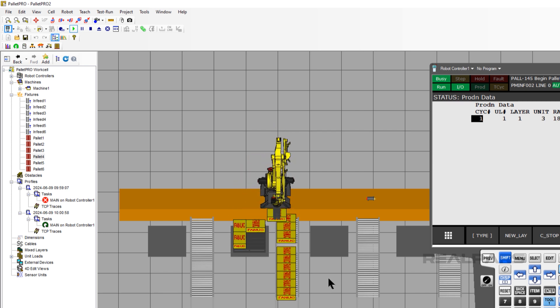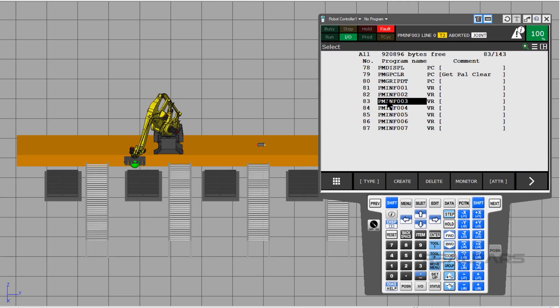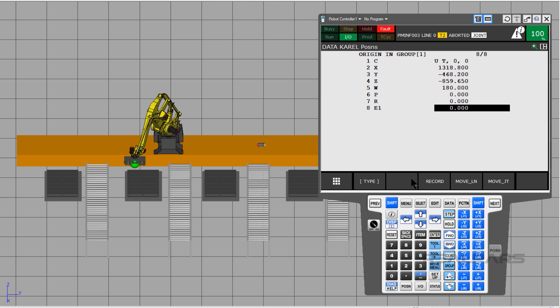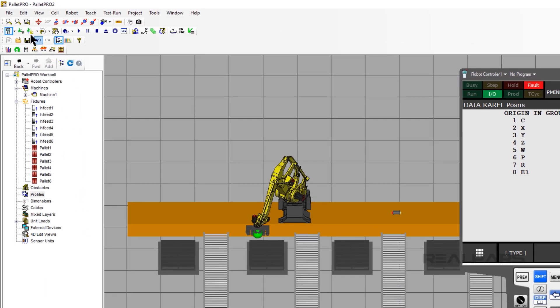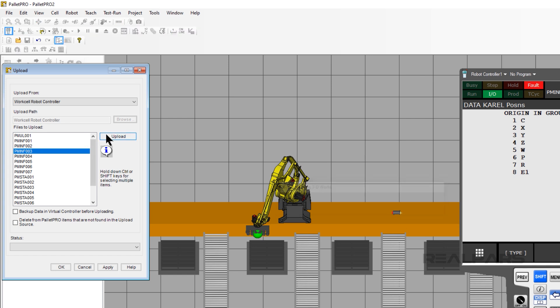Now stop the simulation and let's do infeed 3. Press the Select button, move the cursor down to the file PMINF003, and press Enter. Press the Data key, then press Enter or F2 for detail. Move the cursor down to E1. Type negative 490 in the E1 variable and press Enter. Just like before, let's synchronize Pallet Pro: click File, Upload, then click on the Upload From drop-down, select WorkCell Robot Controller, select PMINF003, press Upload, then click OK.